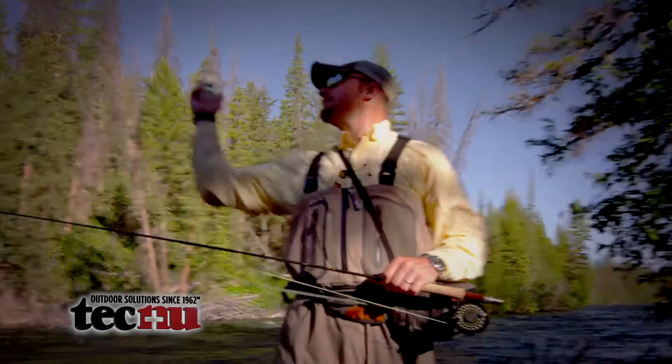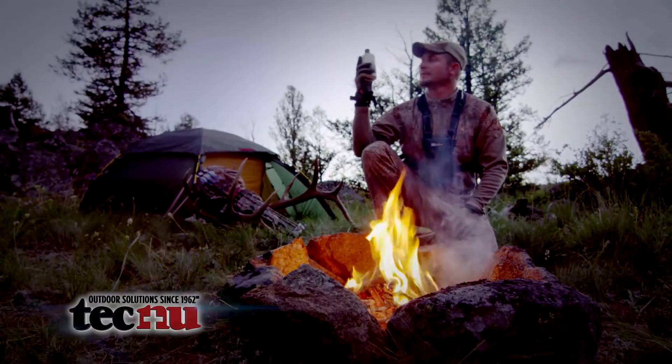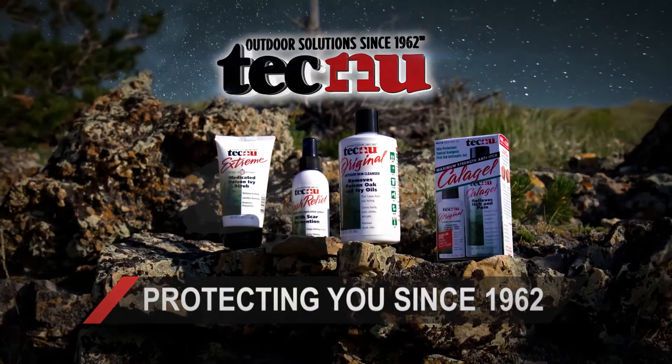From the backyard to the backcountry. The Tecnu family of products, protecting you since 1962.